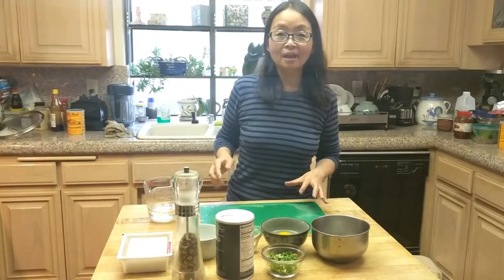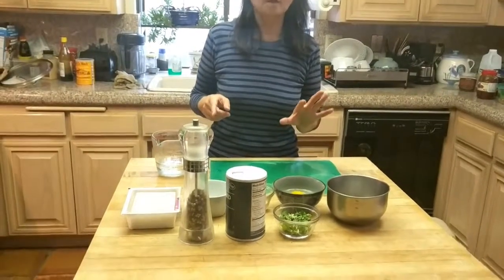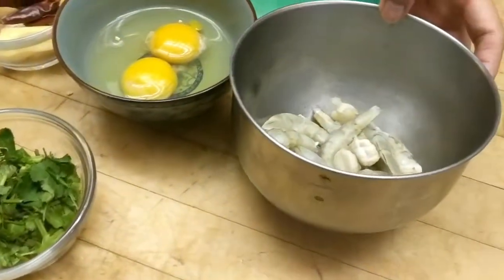Hi, this time I'm going to cook some tofu with shrimps. The shrimps I have are peeled and deveined shrimps, about 10 of them.